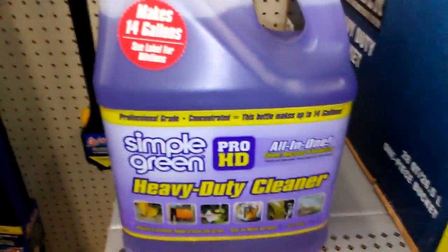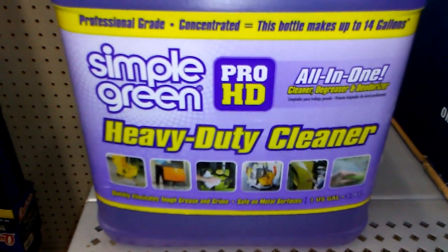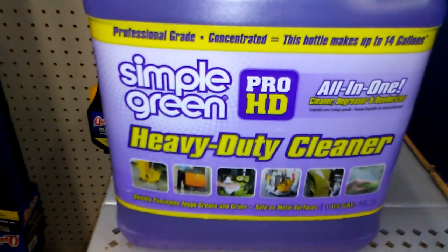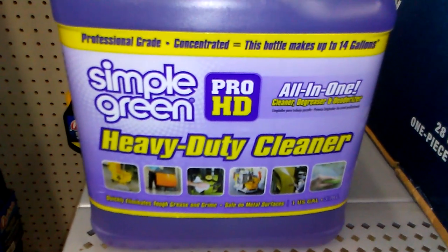Can't beat this, man. Makes up to 14 gallons — that's hard to beat. Hey guys, I'm going to buy this. Take care, see y'all on the next one. I'm out of here. Peace. All right, that's a good deal here.